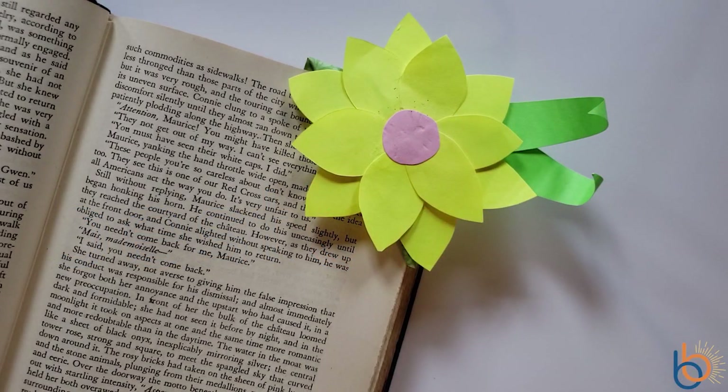Hi everyone! Welcome to our first Kids Craft Corner. In this series of videos I will teach you how to turn everyday things into fun creative crafts.